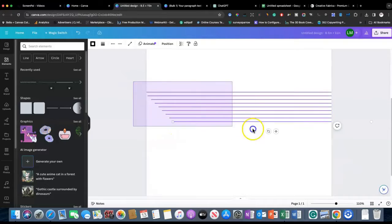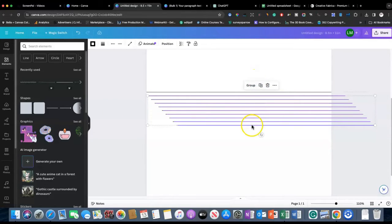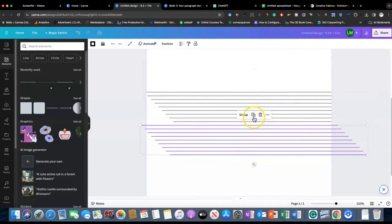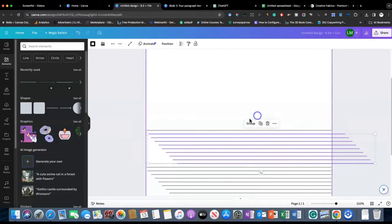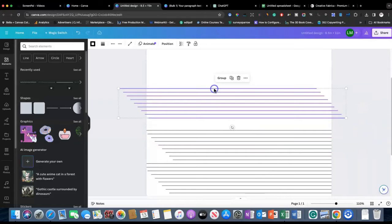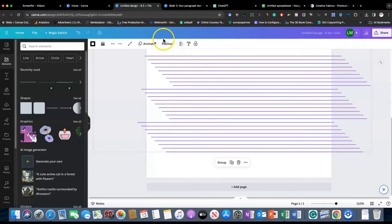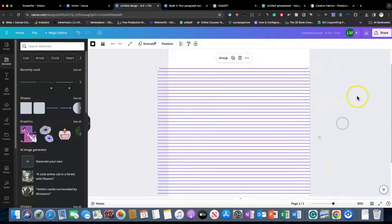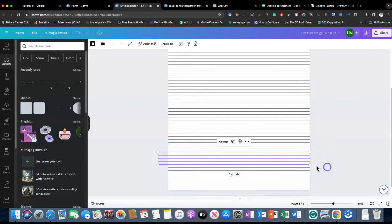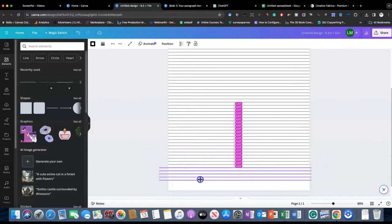I'll select them all and then go ahead and duplicate the whole group. I'll do that again, and then grab this — when you do this, make sure that you actually grab the line because otherwise that can be a disaster. We'll do it one more time. They're all uneven but we're going to fix that now. Select all these, go to Position, then space evenly vertically and tidy up, and now you'll see that they're all even.